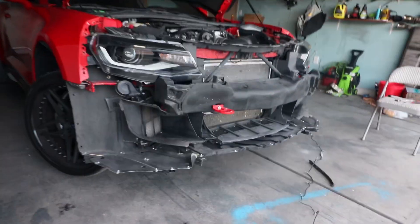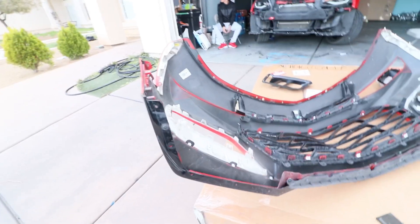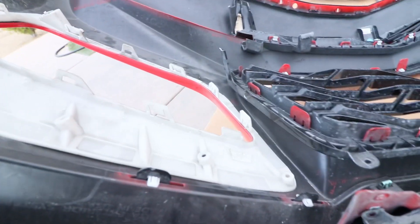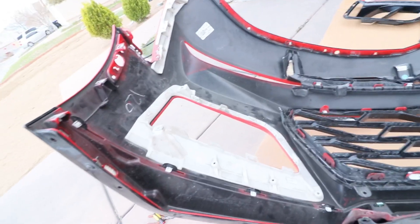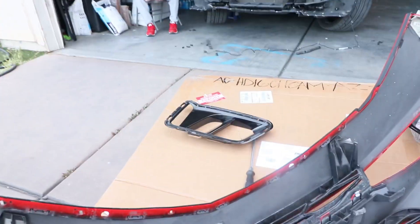Welcome back — the front bumper's off completely. I was over here fighting this thing; it feels like it's glued in there. Took me probably an hour and a half. I called Mo from Auto Addicts to give me a hand, but damn, it's no joke. Luckily I got it out. You can tell it's the ZL1 bumper. This is the 1LE — I'm losing the fog light, but I'm going for a more aggressive look.